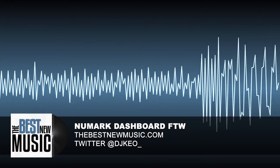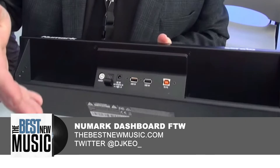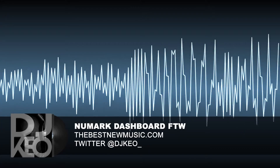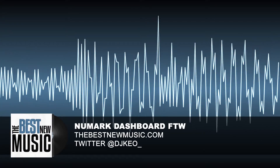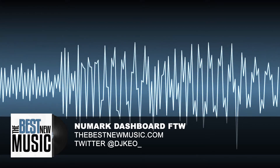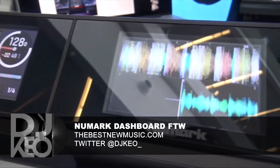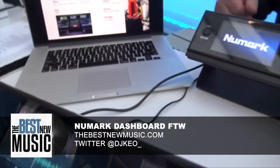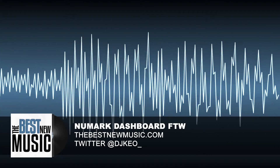It looks cool. One of the things I like about this is there's a USB hub on the back, so you can plug this into your computer and you have two USB ports in the back of the screen — that's really handy. They said it works for pretty much all major DJ gear and it's integrated into Serato, so everything you need to see just shows up and works flawlessly with stuff that's not even from Numark.